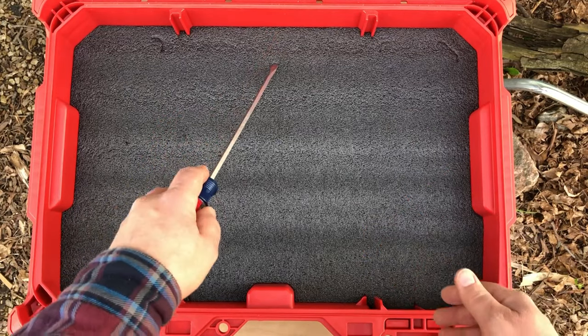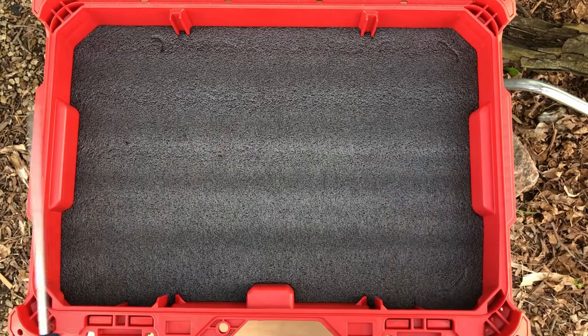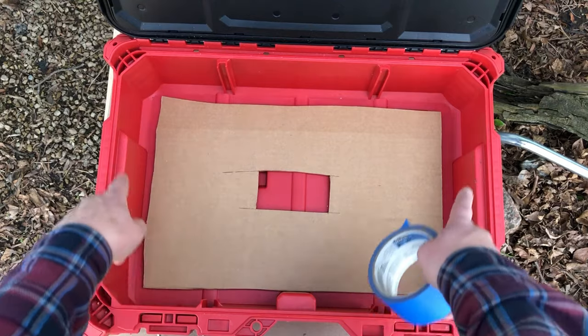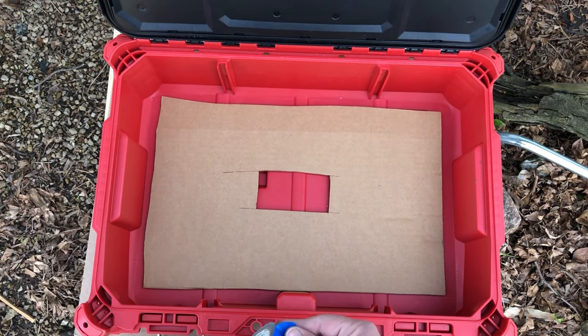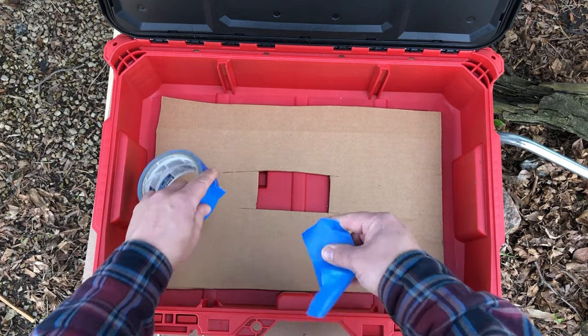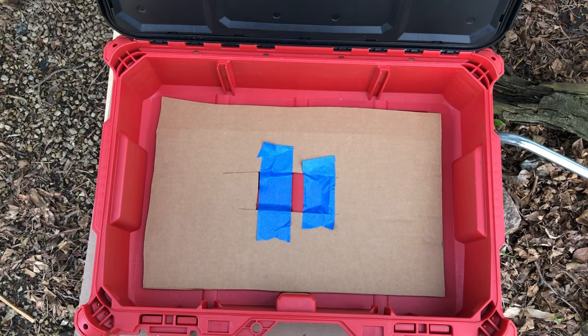I'm going to remove the piece of foam that I've already cut and we'll get started. Step one: cut a piece of corrugated cardboard that fits approximately inside of the case you're working on. Then you cut a hole in it, and use that hole to hold it in place with tape.